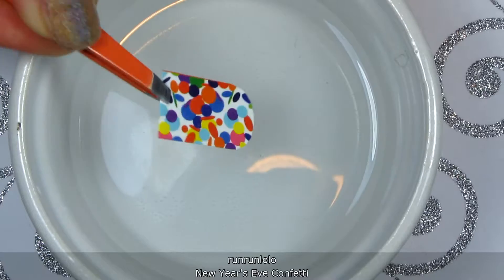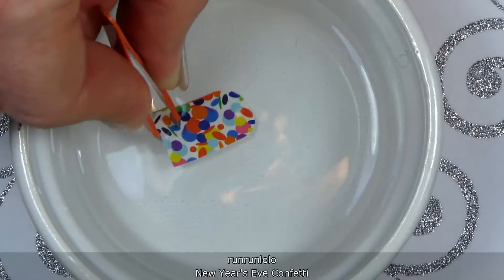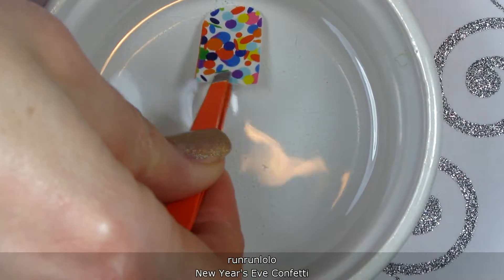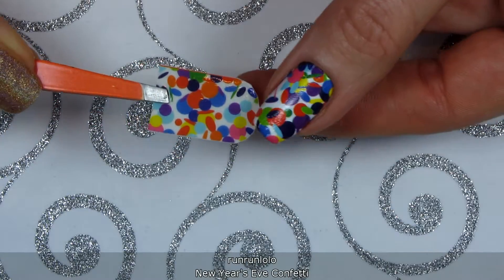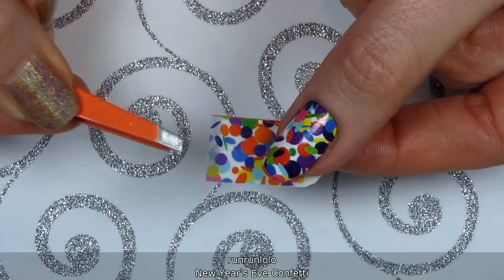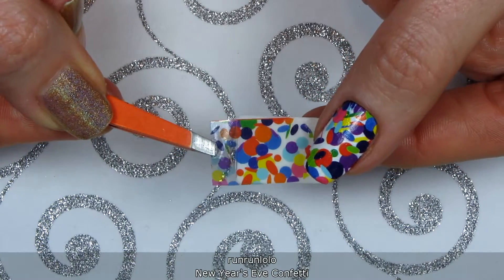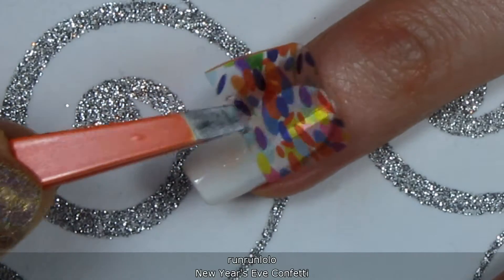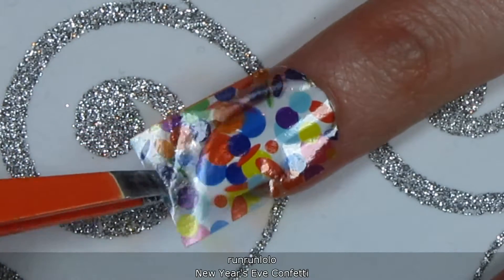Soak each decal in water for about 15 seconds, or until it just slides off the backing paper. Remember that water decals are meant to be applied to the nail face up.